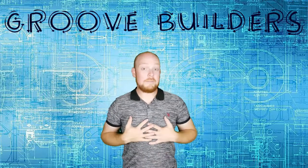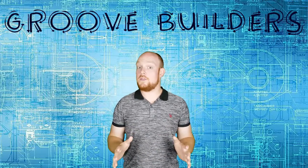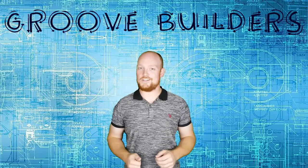Welcome to GrooveBuilders. I'm Disorderly Cone, and in this episode we're going to be building the Iconics Taj Mahal, which is promising to be one of the biggest and most detailed models we've built to date. Let's not waste any time and get down to the workbench to take a look at the package and start our build.